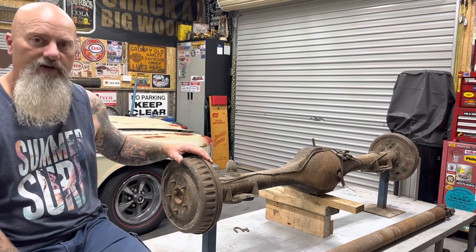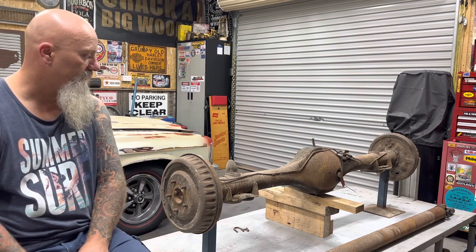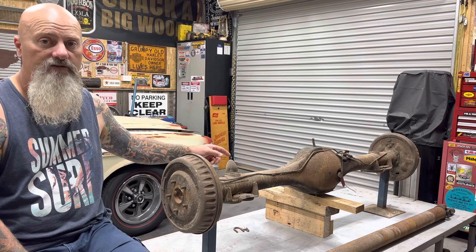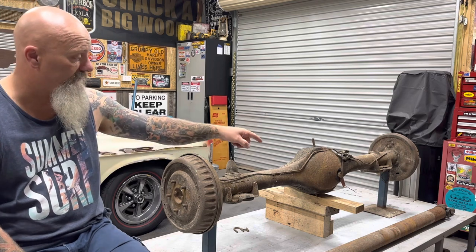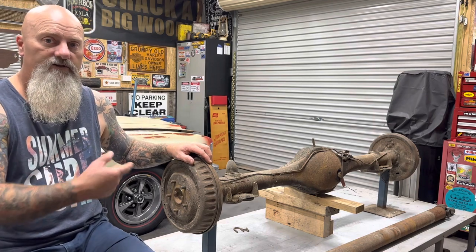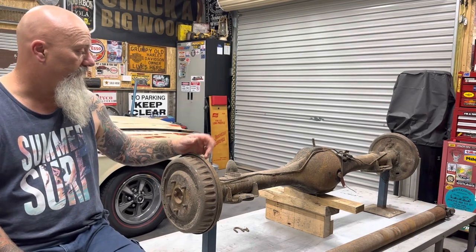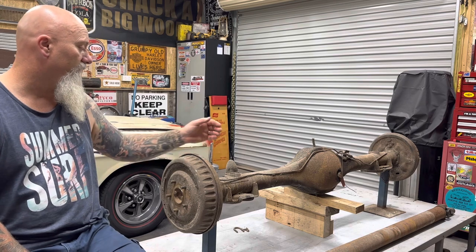This car's not going to be doing burnouts — it's just a cruiser. I'm doing some history on these diffs: they came factory in the HK Monaros with a slightly bigger yoke and a 2.78 ratio. If you wanted a 3.36 or 3.08 ratio, you had to pay more. It's actually an LSD — there's a tag on the plug on the back of the housing that indicates it's an LSD, and I'll show you that once you spin the yoke, you can see both wheels turn the same way, which also indicates it's an LSD.